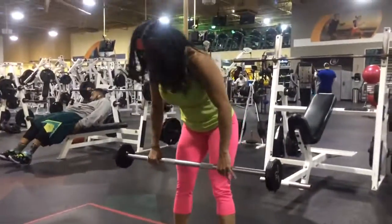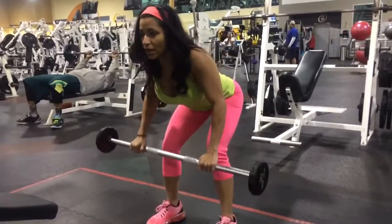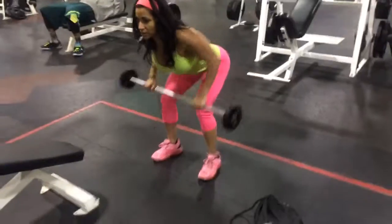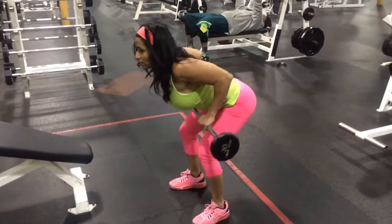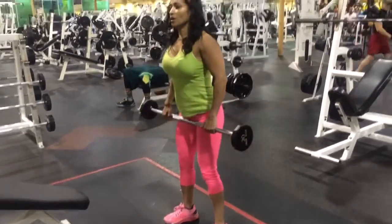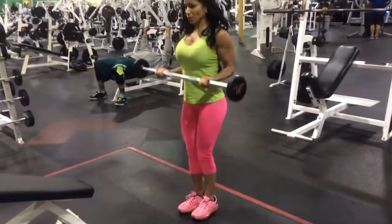Two. And then over those. Grab this straight. Good. Curls.